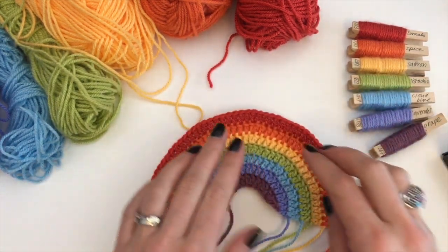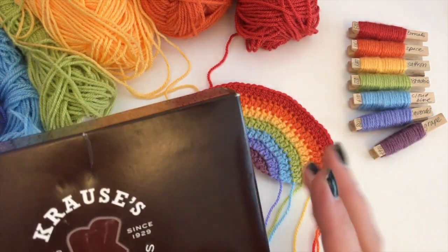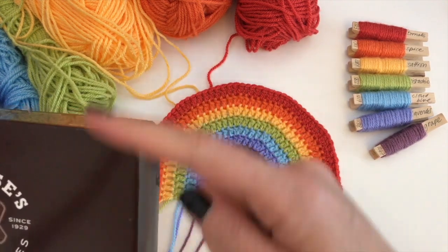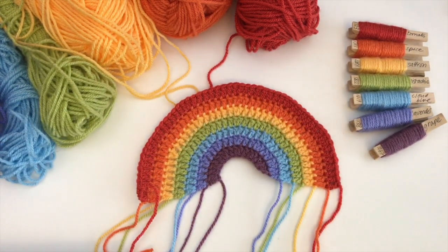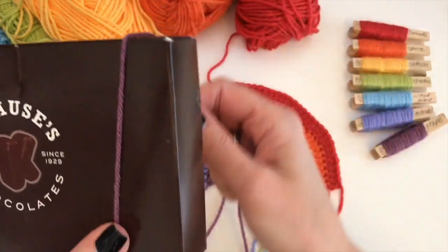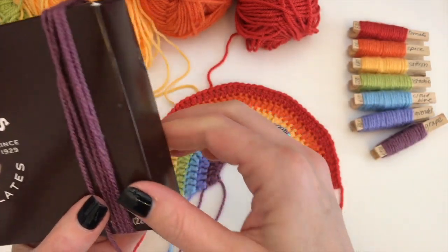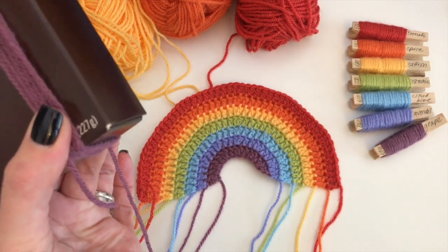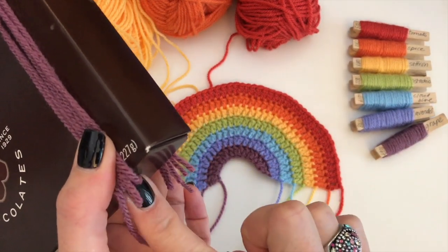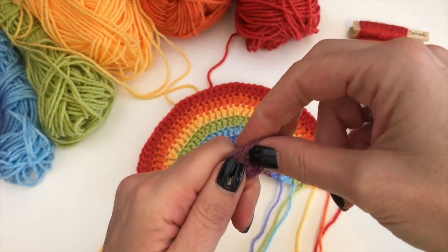But if you are going to put tassels on like I am, you will need to get your cardboard. I have this box of chocolates which I've kept — there's no chocolates in it anymore — but that size is sort of the perfect length for me. I'm going to start with the grape one. I hold it like this and I wind it round about six times: three, four, five, six. Then I cut off the yarn — cut off in the middle of that box there. At the top here you pick it up and hold it in your fingers like so.